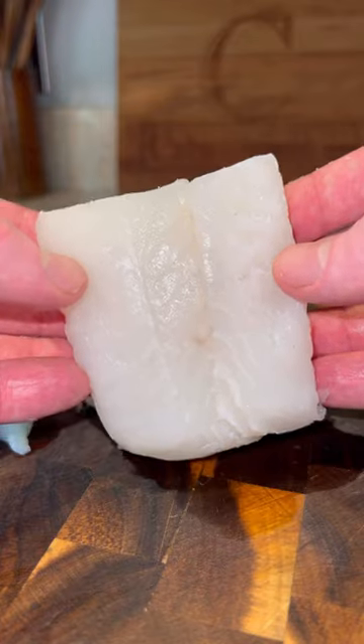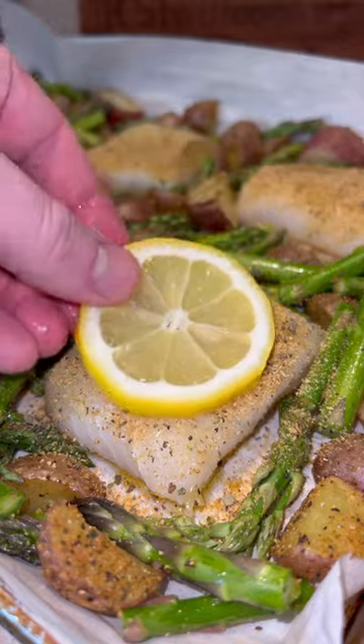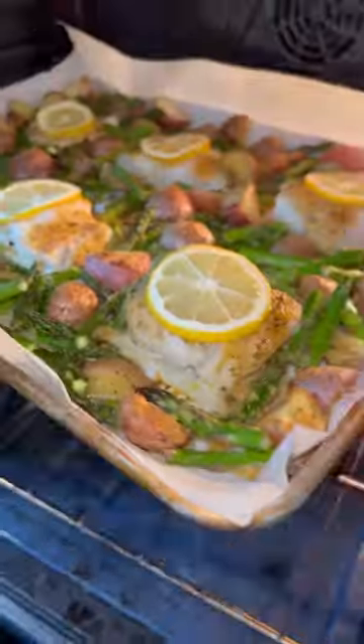Make sure you create room for the cod. We've got our wild-caught cod filet. Cut that up onto the baking sheet — olive oil, salt, pepper, more of that lemon and garlic seasoning, fresh lemon sliced on top — into the oven for an additional 12 to 15 minutes, and boom.